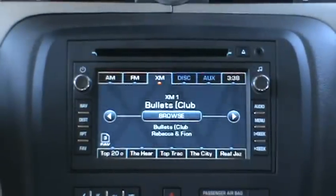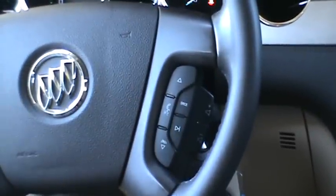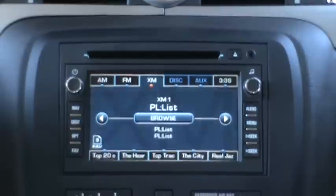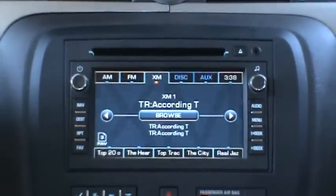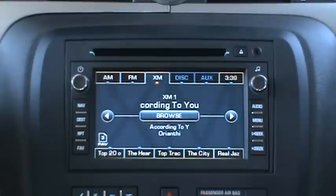Browsing from the steering wheel controls is very similar: play/pause brings up your browsing menu, and arrow up and down to see your browsing selections. Play/pause to make your selection. The only difference from the steering wheel controls is you just can't go backwards while browsing. And that's your basic iPod USB controls.